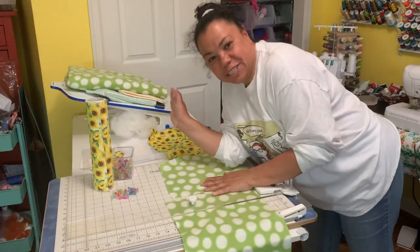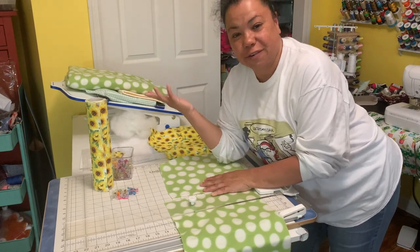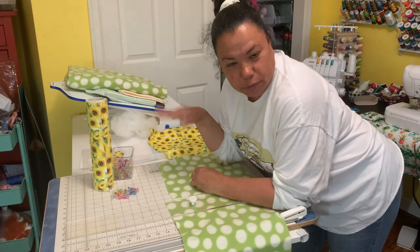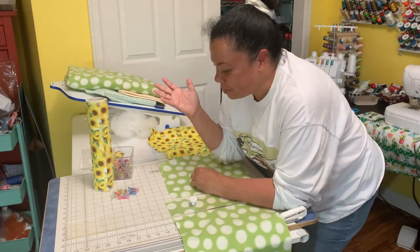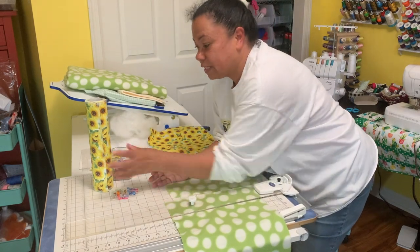Hey everybody, how you doing? For those of you that are new, hi, I'm Jeanette from Boricua Sewing and Crafts. And for those of you that keep coming back to my channel, you guys know what I mean - I'm not doing a retake, it is what it is! Welcome back. So anyway, what am I going to do in this video?